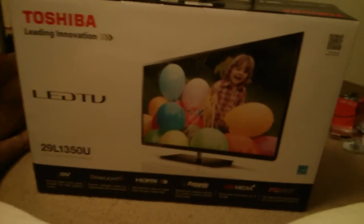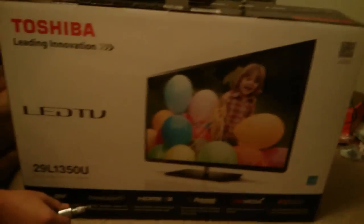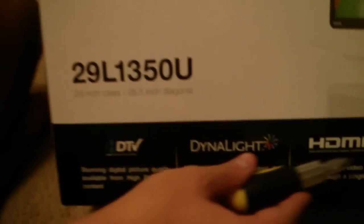Hey guys, it's the gaming monkey one and we got another unboxing for you. I have a little burn on my tongue so bear with me. We just bought this — it's a Toshiba 29L1350U HDTV with HDMI x3, dynamic picture, USB media, and high-definition PC input. We bought it today at HH Gregg for $219, and they also threw in a free screen cleaner.